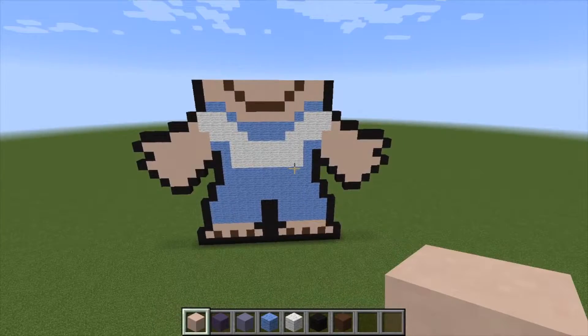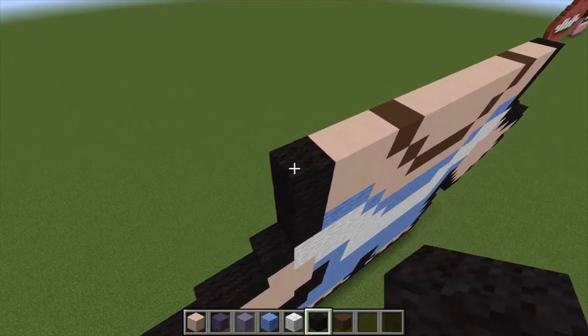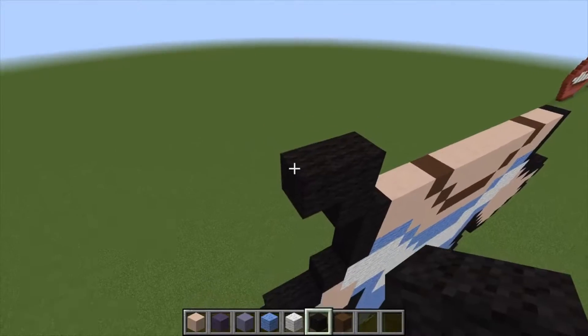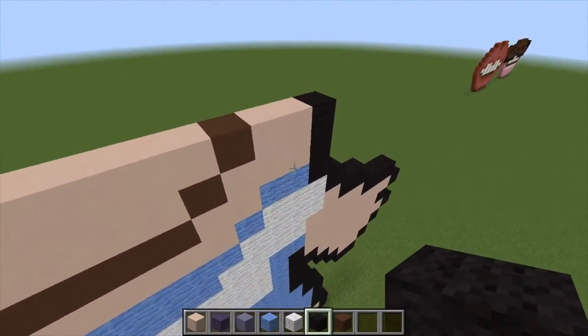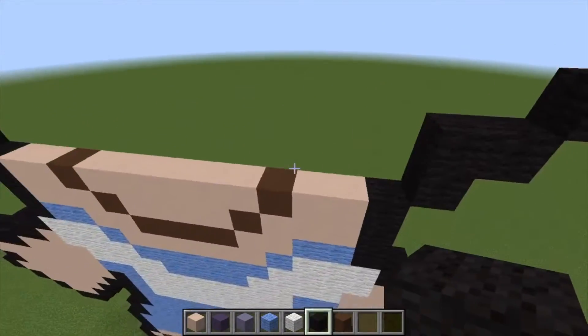So far so good. Let's keep moving on with his face. Let's go ahead and trim out some of the face line — come out by one here, up by one, then out by one, then at an angle by one. We're going to do small sections at a time as we build up, and it'll be easier to follow along as well.